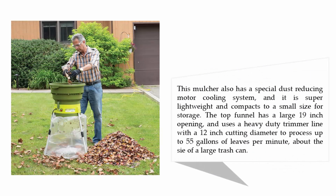This mulcher also has a special dust-reducing motor cooling system and it is super lightweight and compacts to a small size for storage. The top funnel has a large 19-inch opening and uses a heavy-duty trimmer line with a 12-inch cutting diameter to process up to 55 gallons of leaves per minute — about the size of a large trash can.